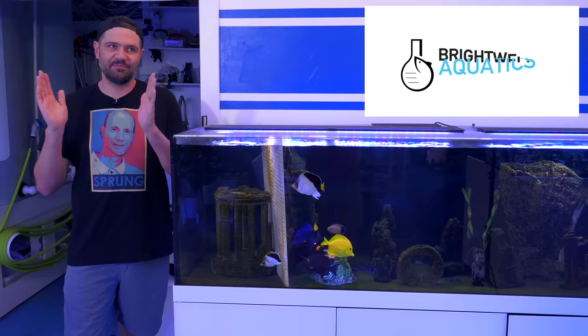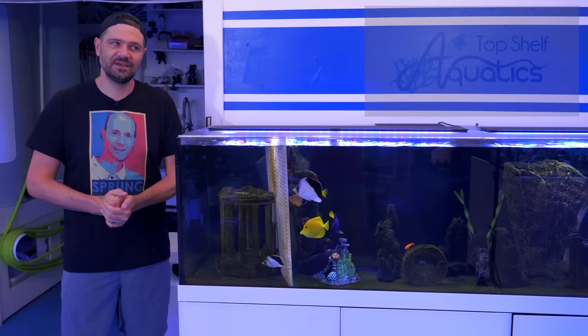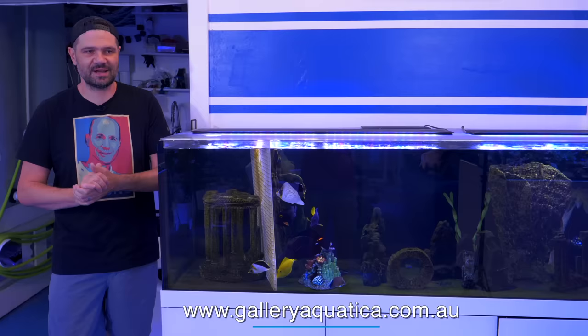Before I get into our main topic, I know somebody's gonna be asking about the Sprung shirt. This is produced by Gallery Aquatica TV, so go to gallery.aquatica.com.au for more information. I'm sure Anya will correct me if that URL is wrong.